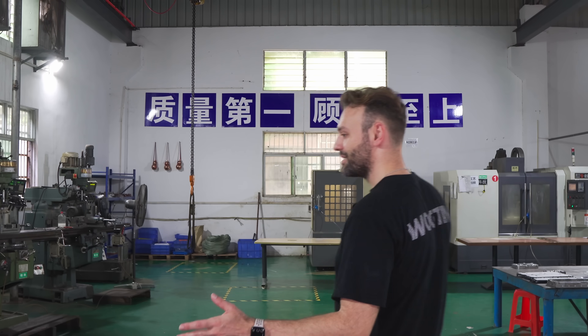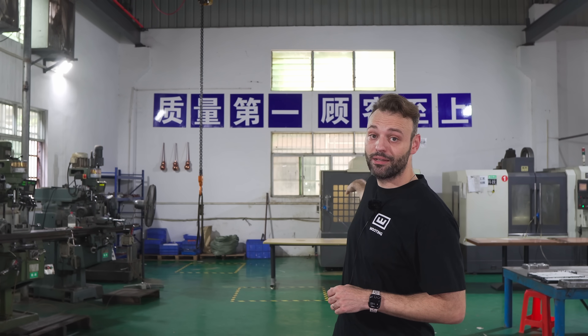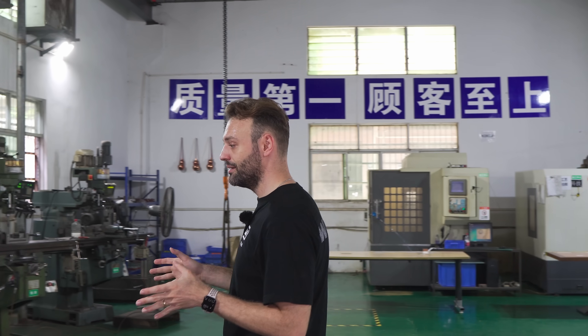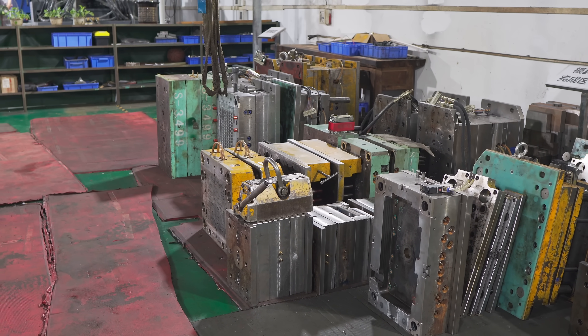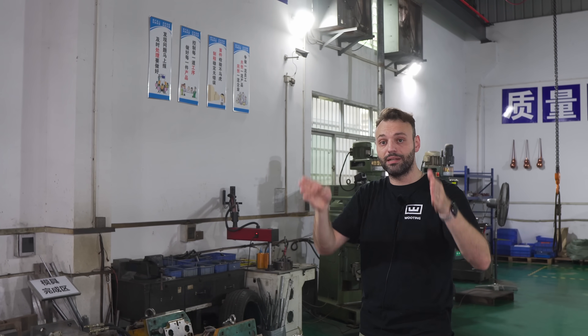Everything starts at the mold area. You have to see the finished mold to understand how it works, because we're also going to go into the mold making area which is a separate place. All the molds are laid out here. There are a couple of machines behind me for mold making as well. Basically you have two parts: the bigger outer side of the mold, which is a really big chunk of metal, and then the inside area where you put all the smaller parts.